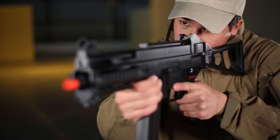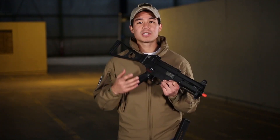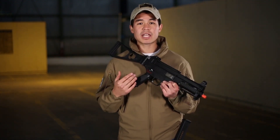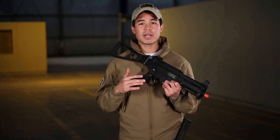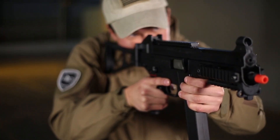Starting with the body, this gun is completely constructed out of polymer to mimic the material of the real steel version. The polymer is something that I personally do like because it dramatically cuts down the weight, but it is extremely solid. I can tell you right now, there is no wobble on this gun whatsoever.